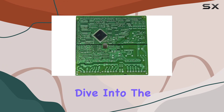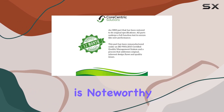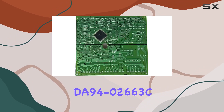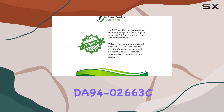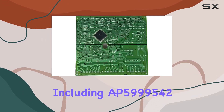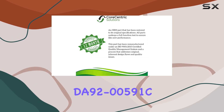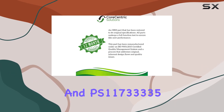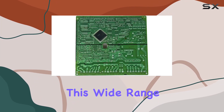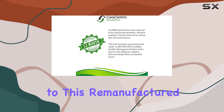Let's dive into the details. First off, the compatibility of this product is noteworthy. Not only does it serve as a direct replacement for the Samsung DA94-02663C, but it also replaces several other part numbers including AP5999542, DA92-00591C, and PS11733335. This wide range of compatibility ensures that many Samsung refrigerator owners can turn to this remanufactured board as a reliable solution.